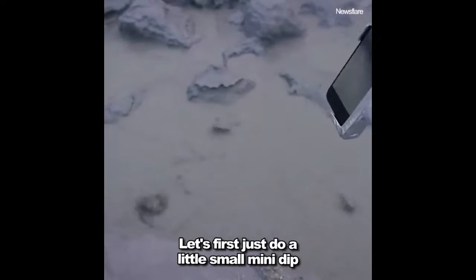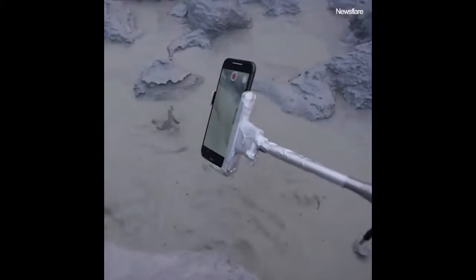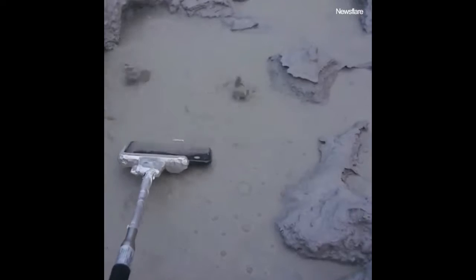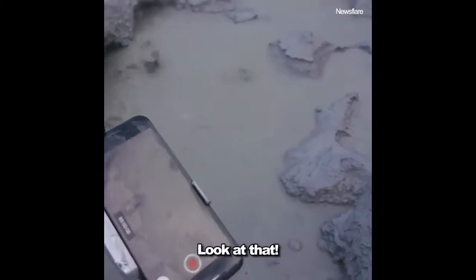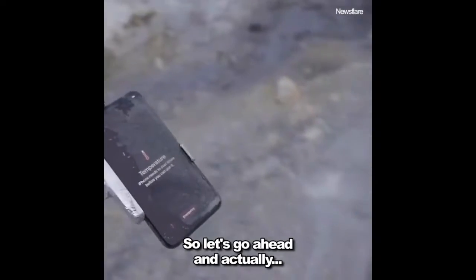Let's record this — why not? Let's see what happens. First, let's just do a little small mini dip. Oh man, look at that — it's just covered in mud. There's the temperature warning. There you go.